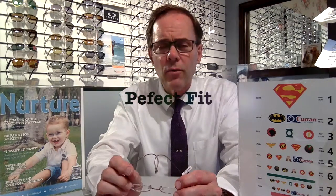Now when you receive the eyewear, it's going to fit your child quite well, but from time to time there might be a need to make minor adjustments to make for that perfect fit.